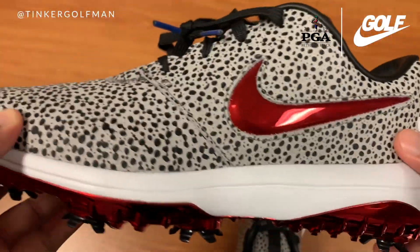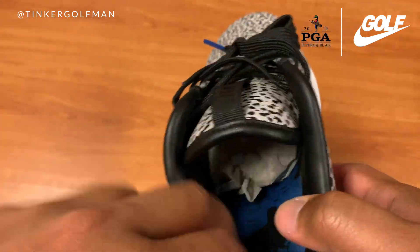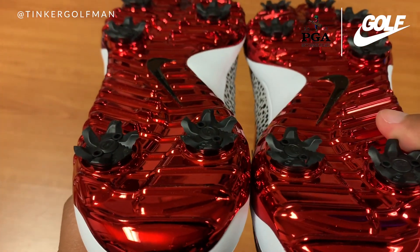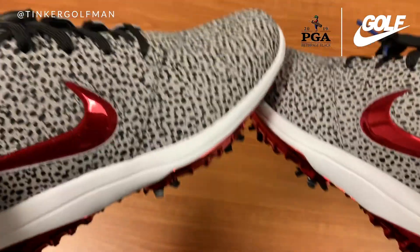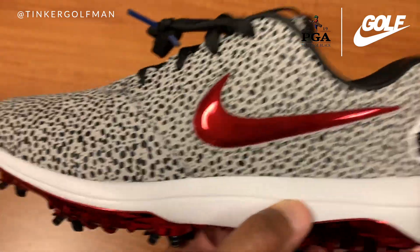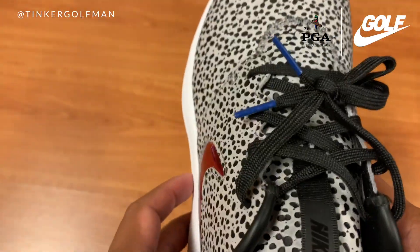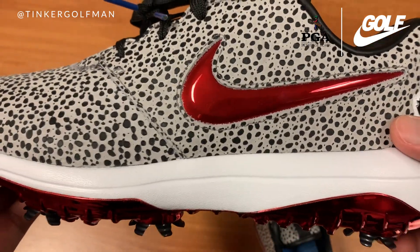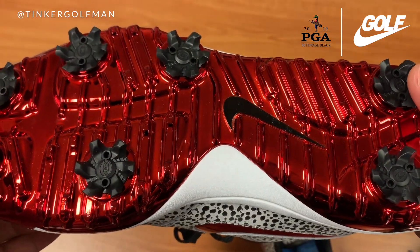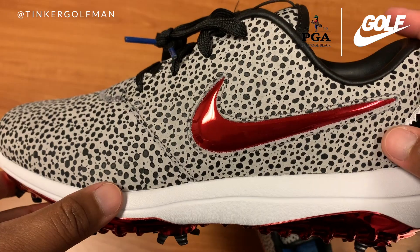This black color represents Bethpage Black in the sock liner, and you get the tour metallic outsole with the Champ Lock system. Pretty much all the technology is in the shoe — a heel tab, a tongue tab to help you pull the tongue when putting your foot in. This is a pretty sweet golf shoe. Can't wait to put these out on the golf course. I was lucky enough to order these — I hope you guys were able to get them too. Tell me what you think about the golf shoe in the comments. Thank you guys for watching, and hopefully I'll see you out on the course.